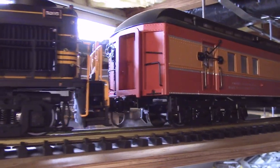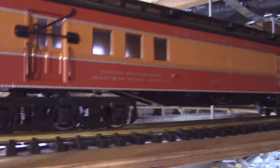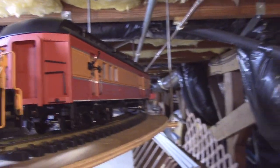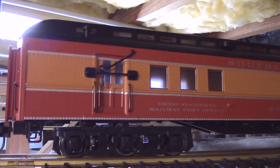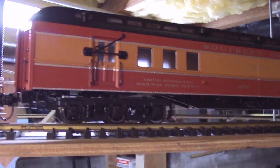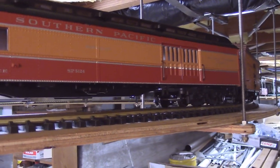Here we go — I'll slow and stop the train here. This particular RPO car is a Southern Pacific one now, whereas the one that was on here before was a Denver and Rio Grande Western. The Denver and Rio Grande Western car had what I would call an early version heavyweight car.